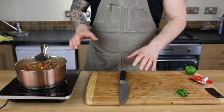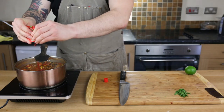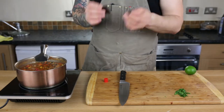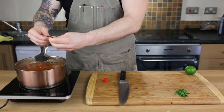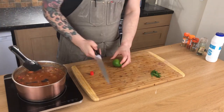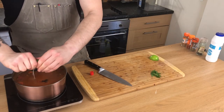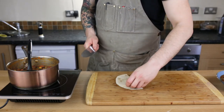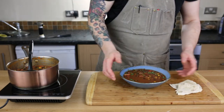After the 15 minutes, we're going to finish the chili. Here's two teaspoons of tomato puree. Then we take two squares of dark chocolate — this is 75%. You don't have to, but honestly I highly recommend it; this is going to give the chili a real richness. Take half of a lime and just squeeze it in. And there we go — you can serve your chili. Enjoy.